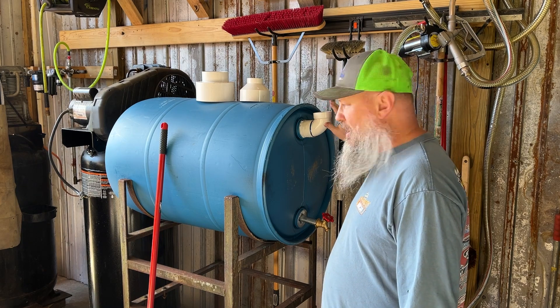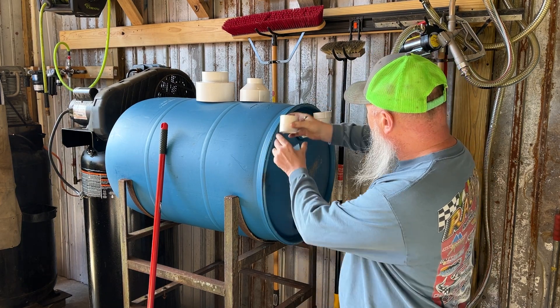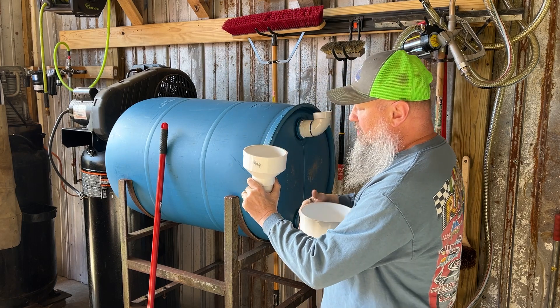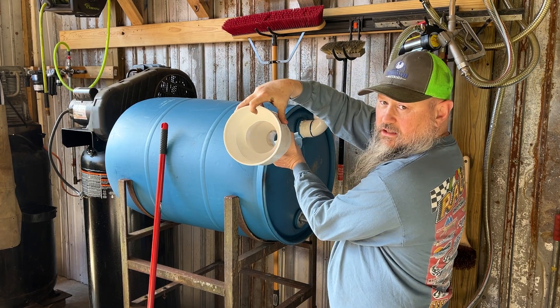This right here is where I'm going to put everything in. The goal is I'm going to connect this two-inch to this two-to-four, and then connect this two-to-four to a four-to-six, and that'll give me a decent size funnel.